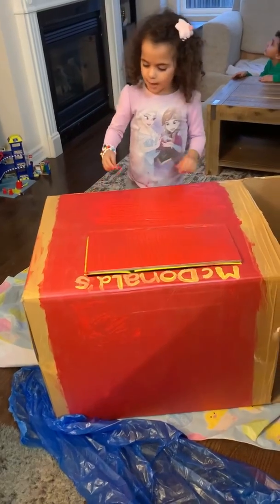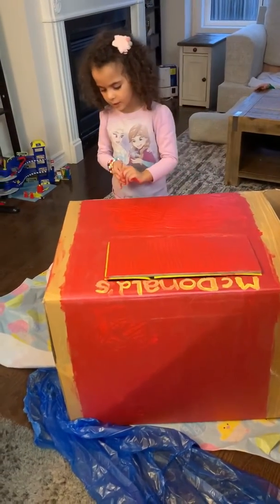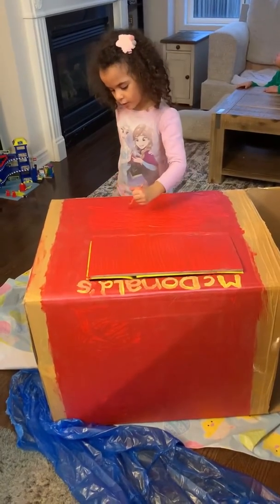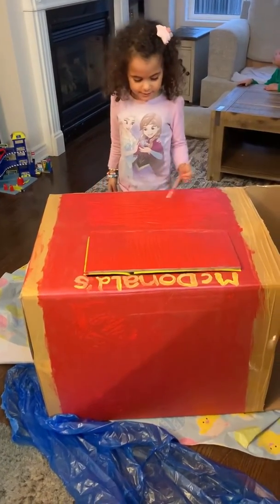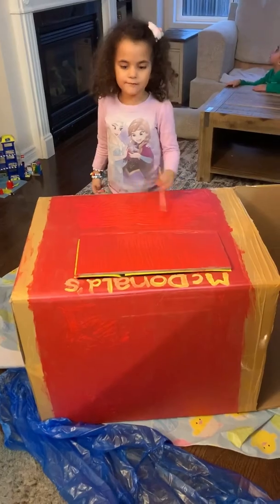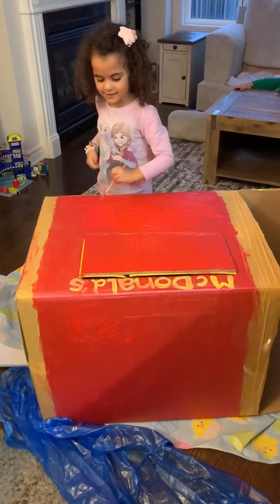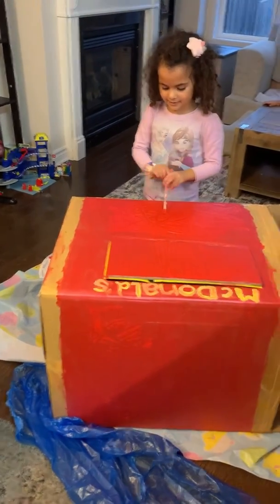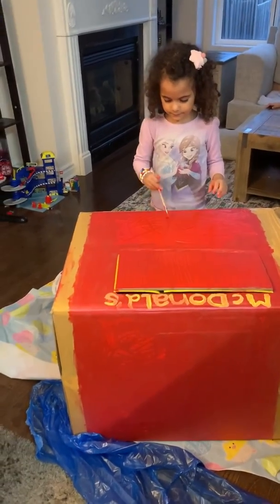Me and my mom want to do three cookies. But did you know about the virus? So I can't go outside, so I decided to paint a Happy Meal. I love this one. I'm going to eat the cake and make it look good.